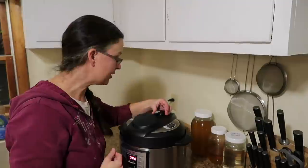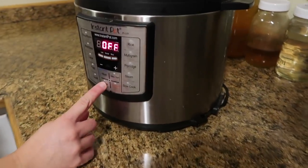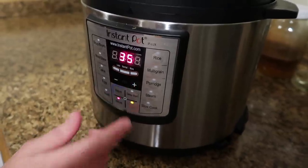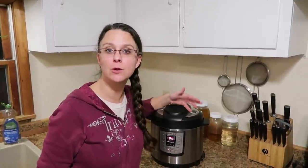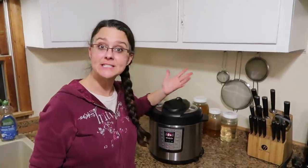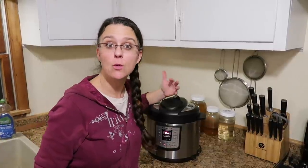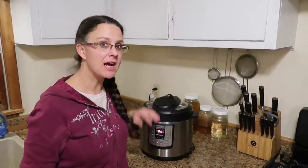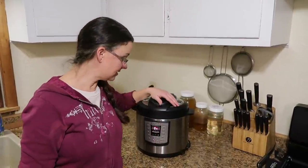I'm going to make sure that the pressure regulator is in the sealed position, then press manual and set it to 35 minutes. On the Instant Pot you just leave it alone. After it's done cooking for 35 minutes, we're going to let the pressure come down on its own for 10 minutes, and then do a quick release. I have one more vegetable — a canned vegetable — that will go in at the end so it doesn't fall apart and get mushy.